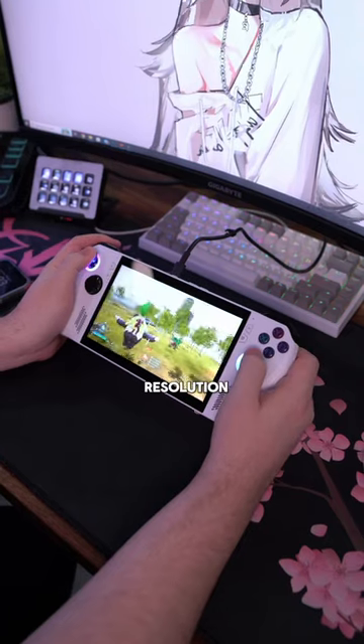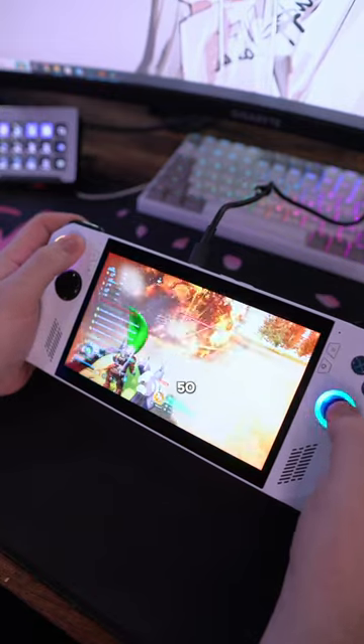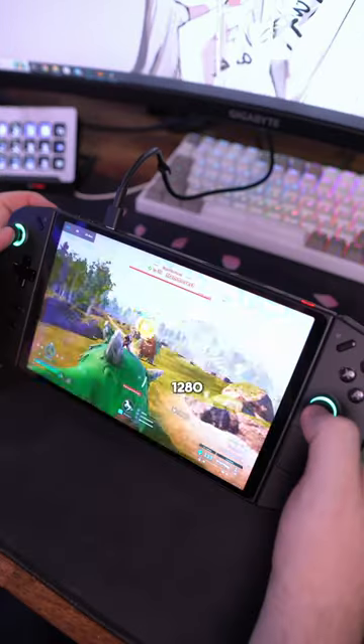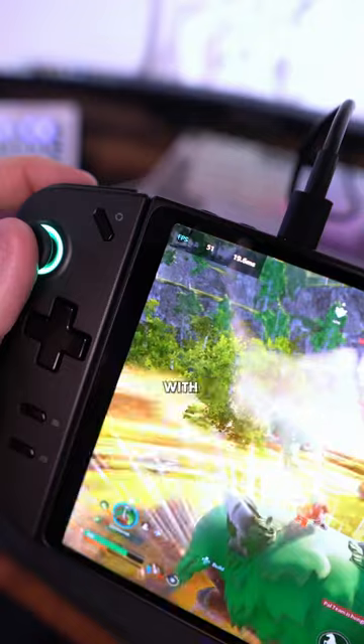On the ROG Ally I set the resolution to 1600x900 with medium to low graphics and got close to 50 FPS, and it ran very well. On the Legion Go I set the resolution to 1280x800 with the same settings and got closer to 60 FPS on average. With future updates, game performance will get better with more optimization.